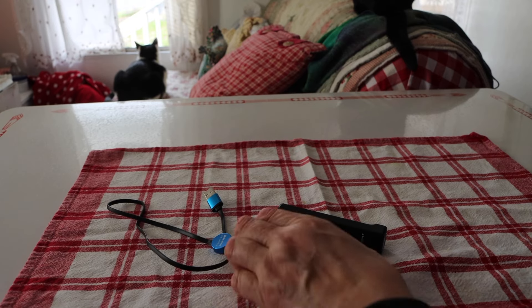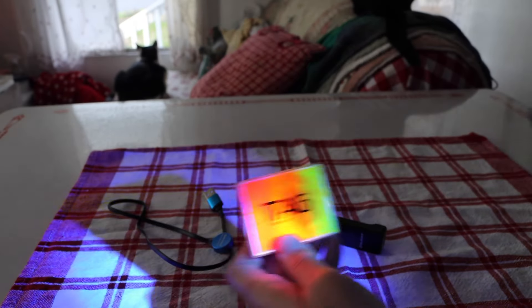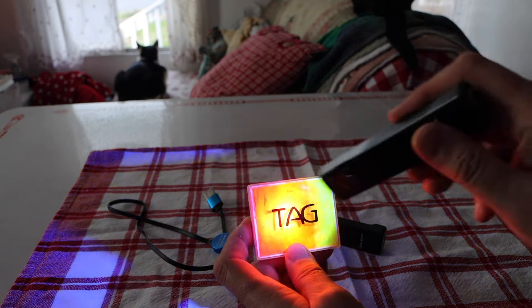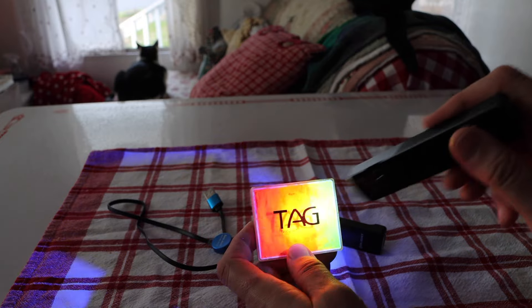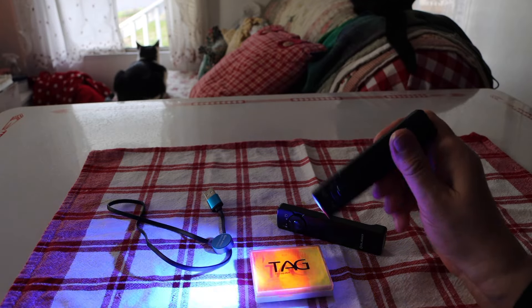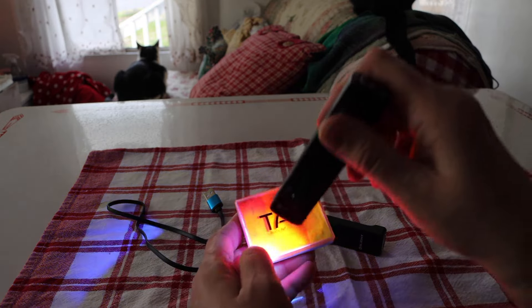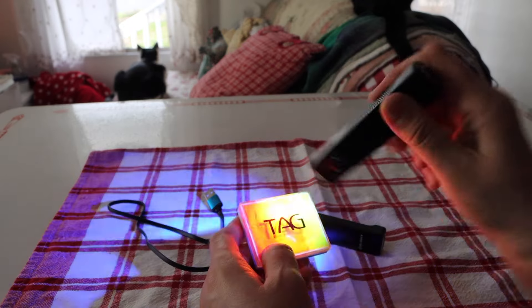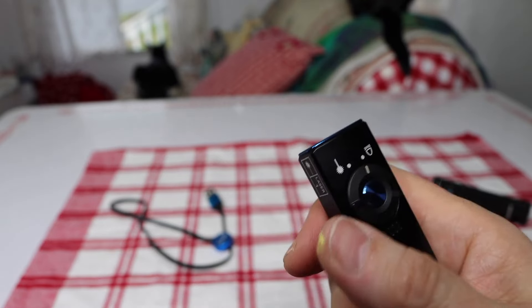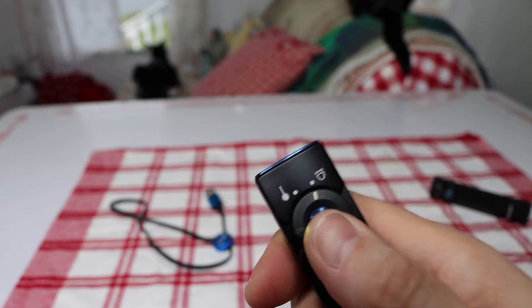Now I'm going to show you the UV feature. I have some neon face paint here — UV light is basically a blacklight. I'm not sure all the things people use it for, but if you're in a hotel room and want to check the sheets, you can do that. Or if you're at a UV party — look, I'm lighting up!